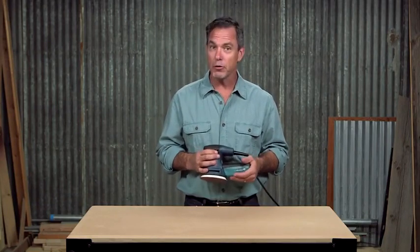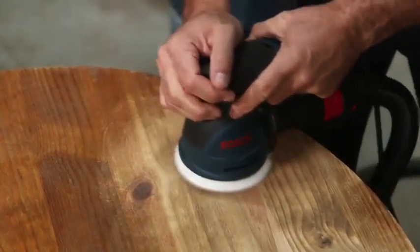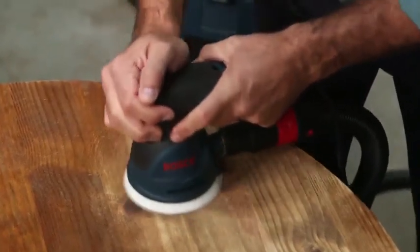This sander is also compatible with standard 1-1/4 inch and 1-1/2 inch vacuum hoses, or any Bosch vacuum hose and most European hose sizes.